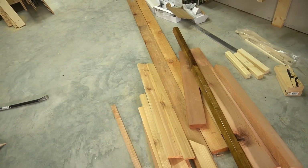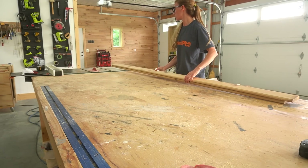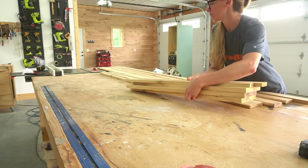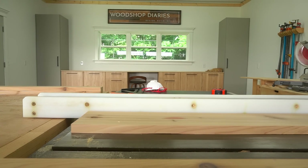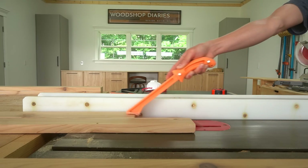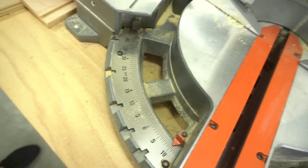I built this project from cedar scraps. In the plans I did provide a complete materials list, but I encourage you to shop around your workshop and get creative with what you can use. Most of this project was made using 1x3s, so I trimmed some wider pieces down on the table saw. Some of my pieces were from tongue-and-groove boards, so a few of them have what looks like rounded edges where I cut off the tongue, but I left the chamfer.